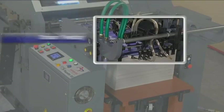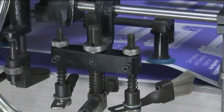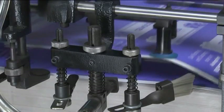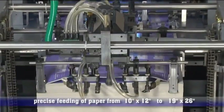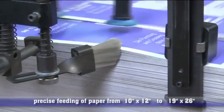Stream feeding: the sucker in the suction device separates and lifts various stocks of paper perfectly. The machine is equipped with a stream feeding system, ensuring precise feeding for various sizes of paper.